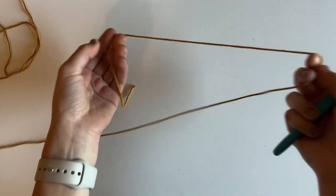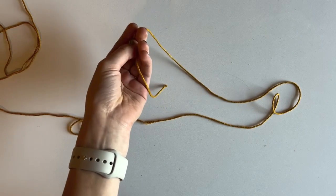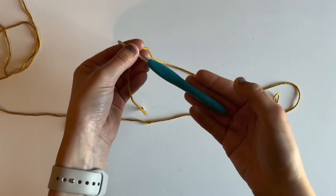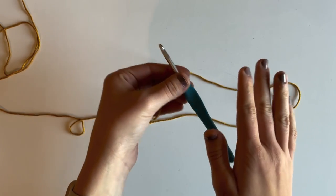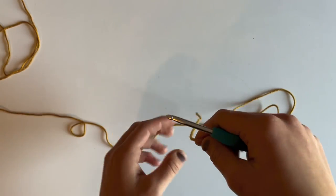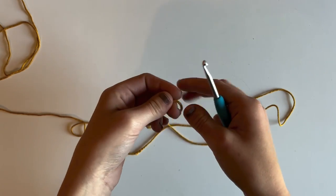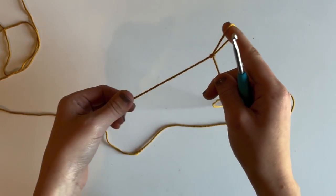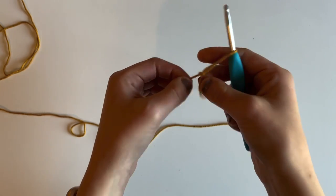For this dishcloth I'm going to be using worsted weight cotton yarn — I've chosen a specific one and will link it down below. I'm also going to be using a four and a half millimeter crochet hook. You can use whatever yarn and hook you prefer. You can chain any number of stitches; this pattern is written for a specific size but you can very easily adjust it to be whatever size you'd like.